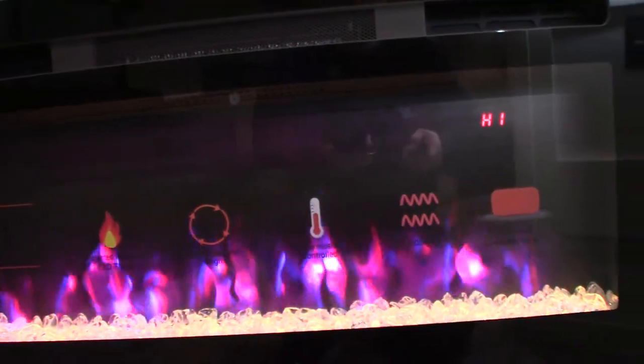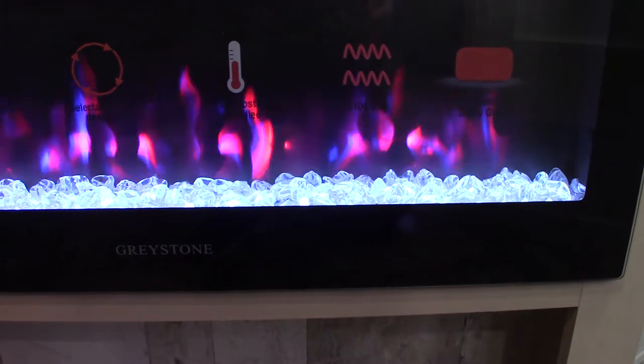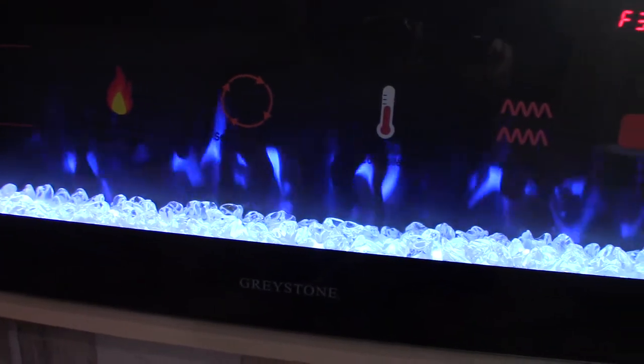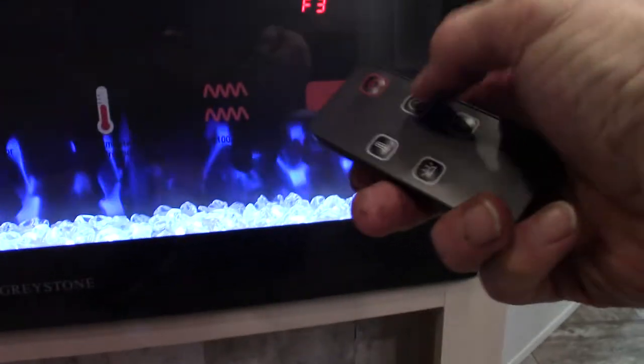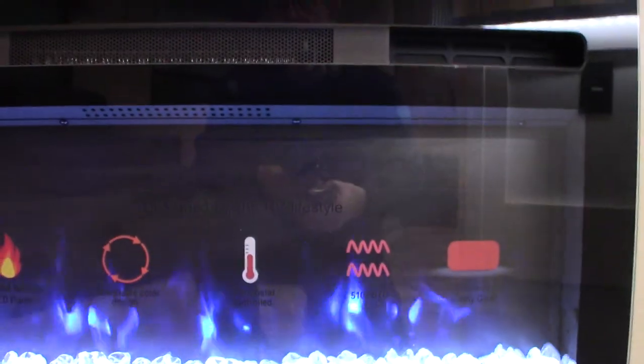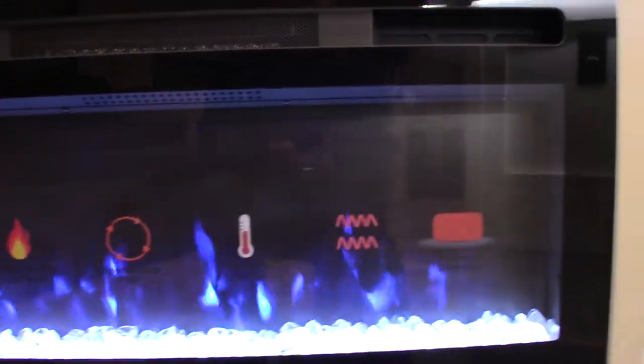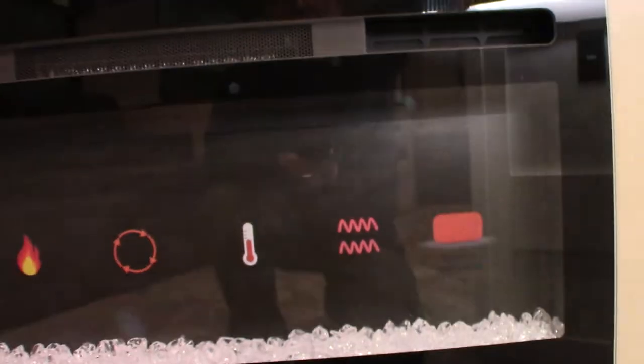You have a fireplace and this is the remote for the fireplace. It's a really good space heater. Low and high are the fan speeds. You can change the crystals to different colors and you can also change the appearance of the fire. It has a timer so you can set it to turn on or turn off as you choose. It runs on AC power — campground power — so on those days where you don't quite need to run the LP, you can just run that.